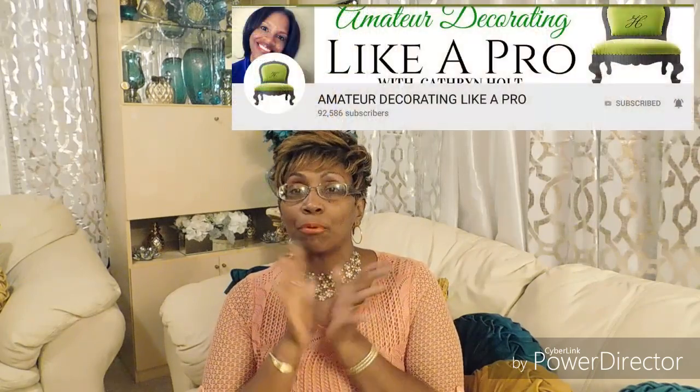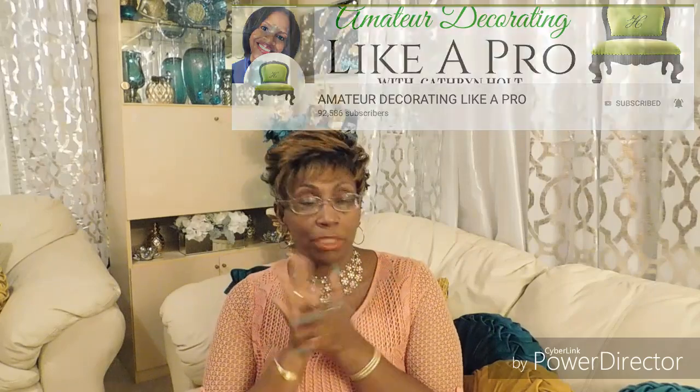Hello my beautiful people, welcome back to my channel! I'm continuing my series — Amateur Decorating Like a Pro with Katrin, Christmas My Style 2018. This is Series 2, and I'm doing a DIY again because I need to get things ready. So let's get started without further ado.